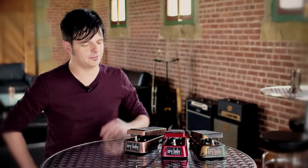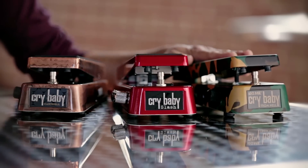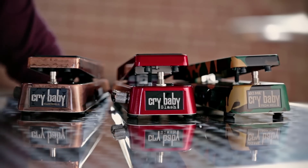To help illustrate these points, we've chosen three pedals from the line: the Jerry Cantrell Wah, the Slash Wah, and the very versatile Crybaby from Hell, the Dimebag Darrell Wah.